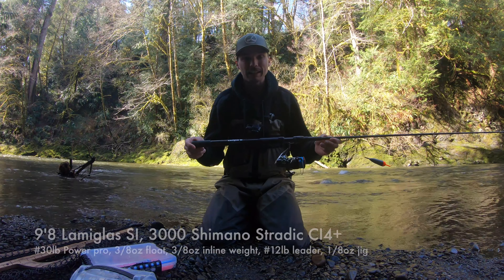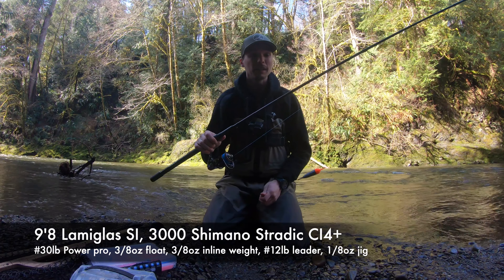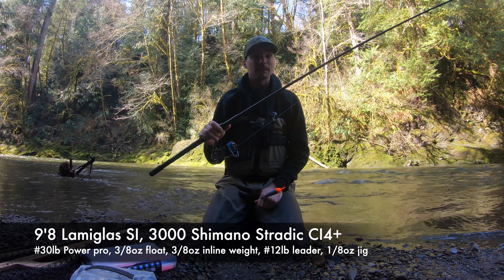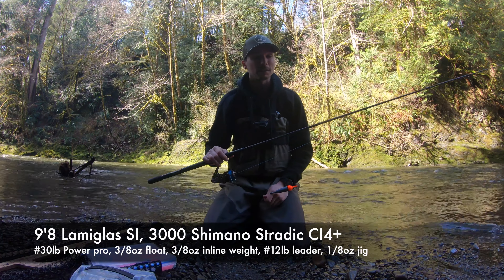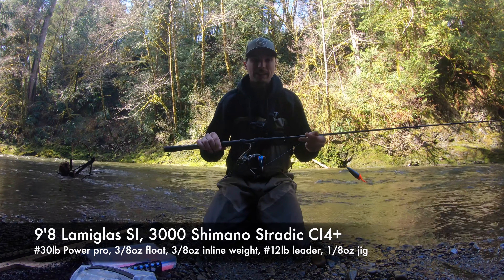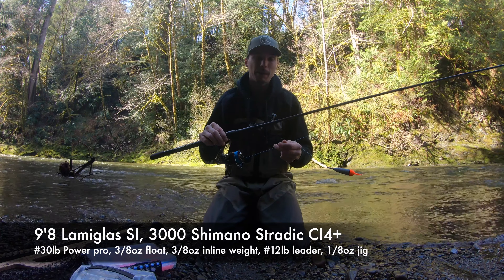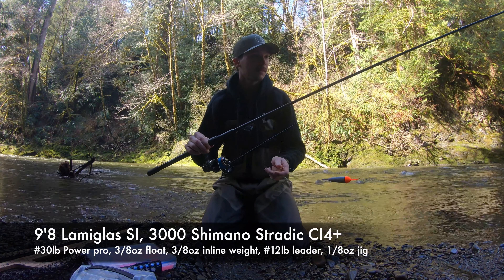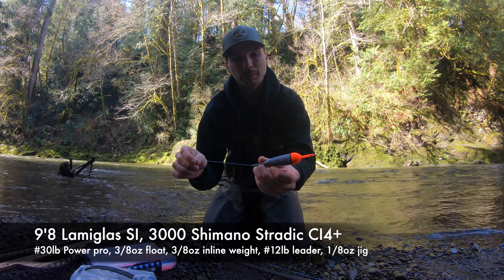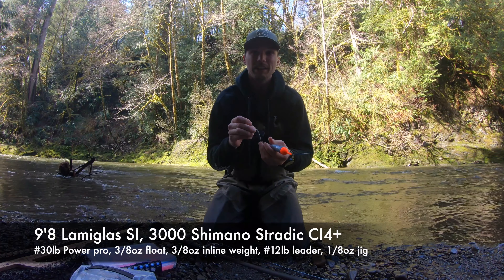The Lama Glass Si is rated from medium 8 to 12. It works well because you can actually feel the bite before your bobber goes down, which is pretty cool. Lama Glass makes some pretty good rods and I'd highly recommend this rod. For my reel, I'm using a size 3000 Shimano Stradic CI4+ and with that I've got 30 pound Power Pro Super Slick. Then to my bobber I'm using a 3/8 ounce aero float.